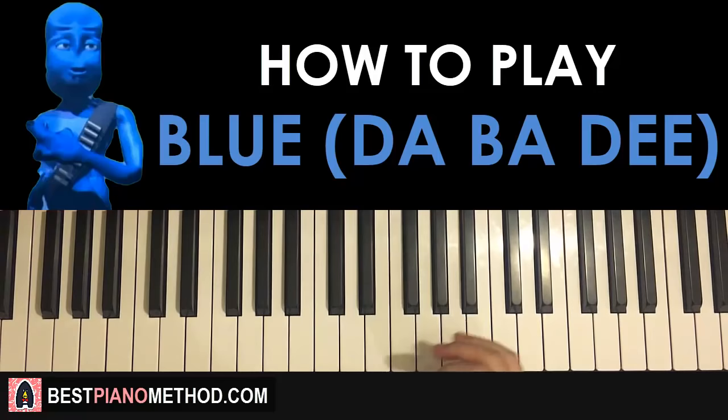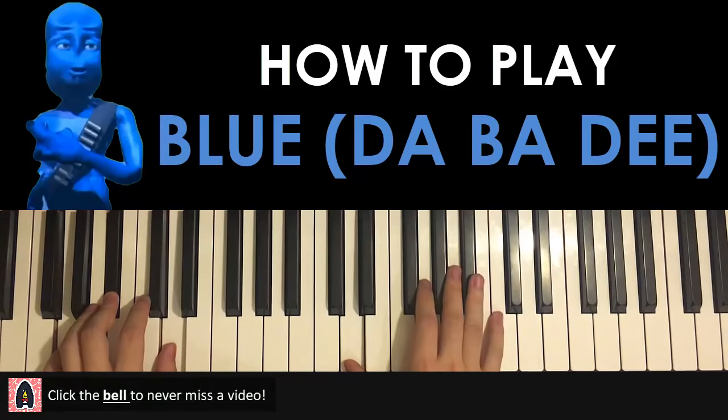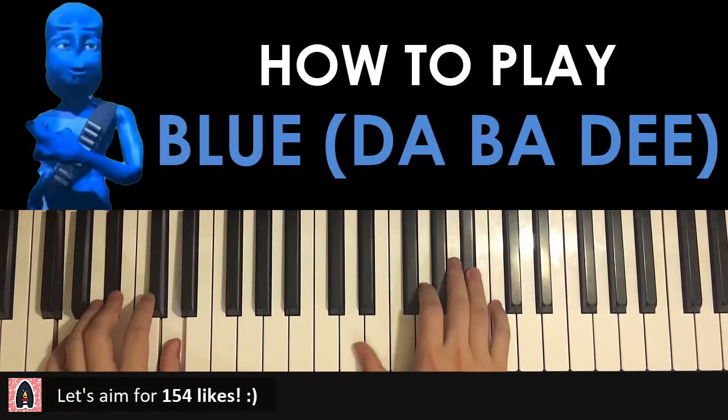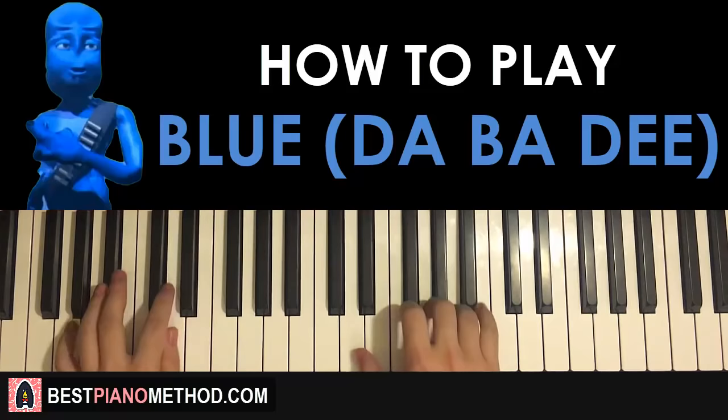Check it out, it goes like this. Okay, let's go ahead and learn it. So it goes like this.